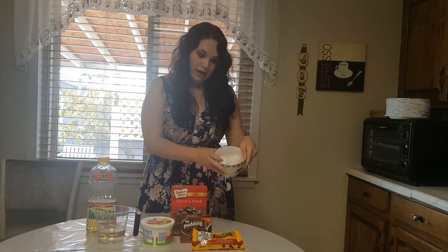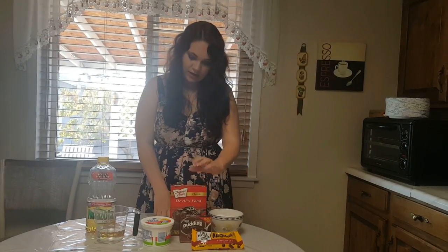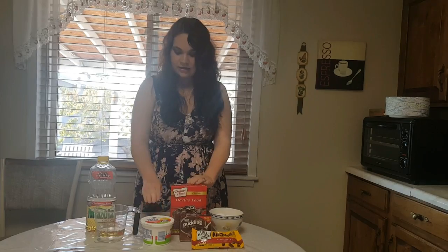It's going to be a little bit different. The ingredients we're going to use today are eggs, chocolate chips, chocolate pudding, devil's food chocolate cake, sour cream, water, and oil.